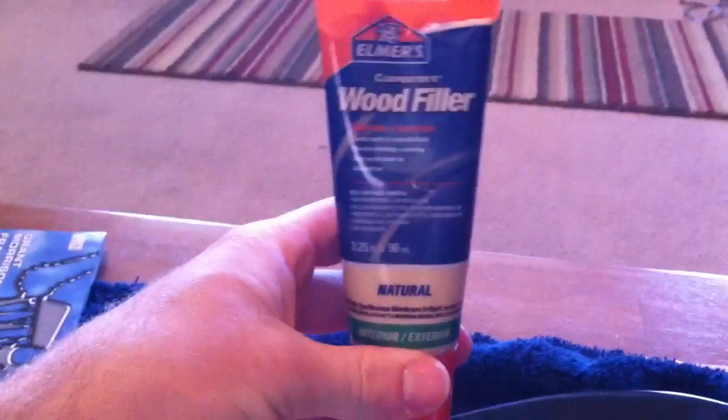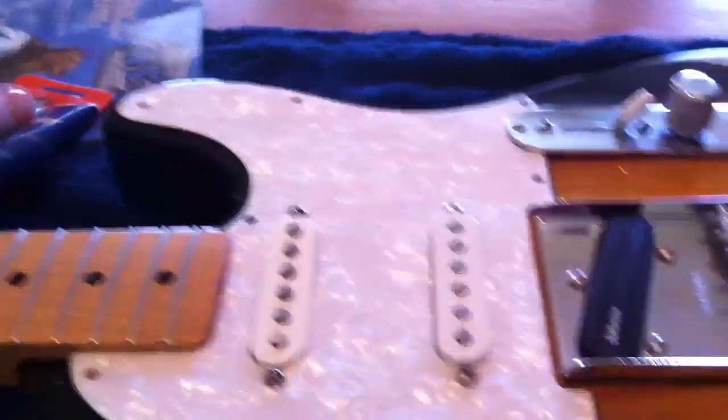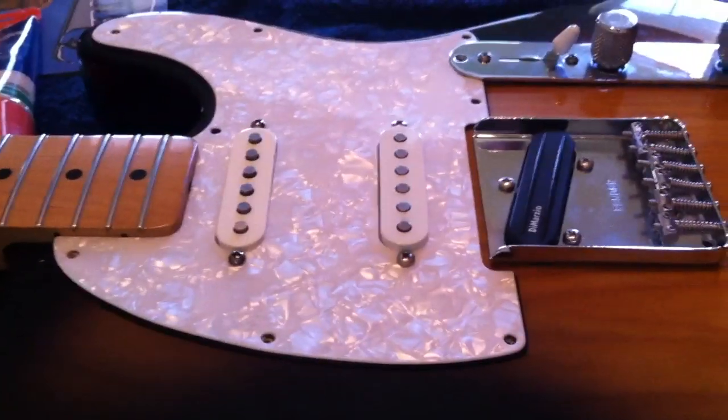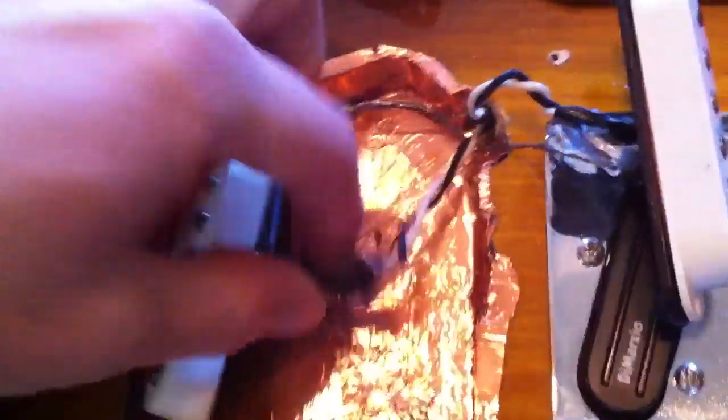What I do sometimes is put in some wood filler if I have any screws that seem like they might be a little bit loose. I put a little bit of wood filler into the holes there so that when I put the screws back in they're nice and tight.